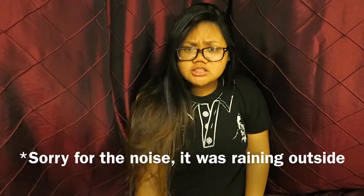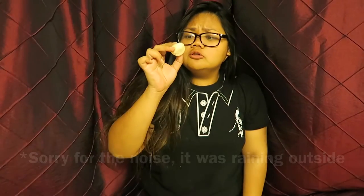Hello, what's up fam? It's me, Stephanie, here to teach you how to make puto. Not to be confused with the Spanish word for male prostitute. Puto is a small little Filipino dessert.